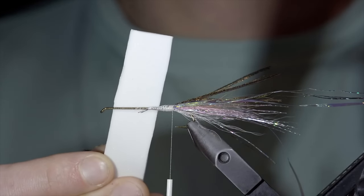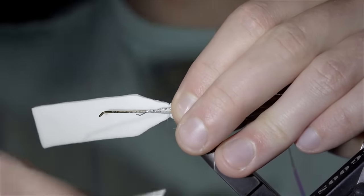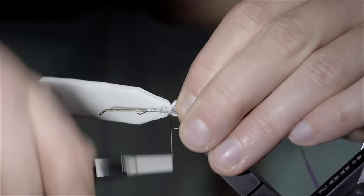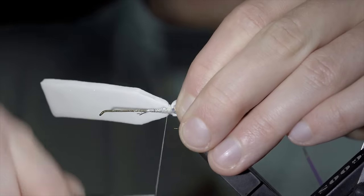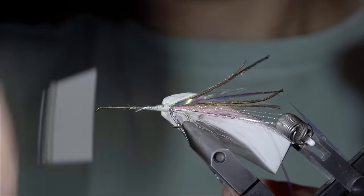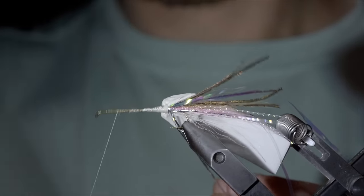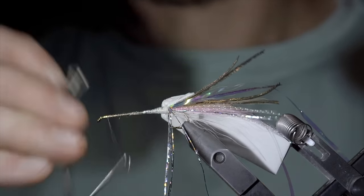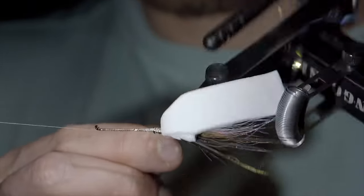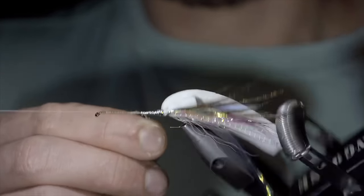Next, we'll grab some white foam, trim out a small fin-like section, and secure it just in front of our tail. Starting with a few looser thread wraps before tightening it down, using thread that's thick enough so we don't cut through the foam. With this complete, we'll fold it over, taking a few wraps in front of it to help keep it out of our way, before bringing our thread forward up towards the hook eye. Here, we'll secure our thread in place, set it aside, and if you have a rotary vise, you can use this to help spin your flashabou forward in close touching spirals, helping to add some shine to our fly pattern.